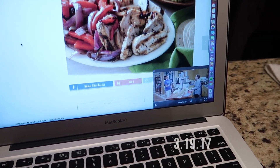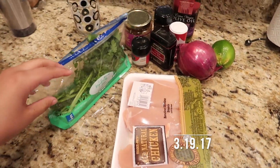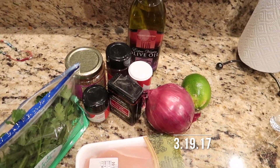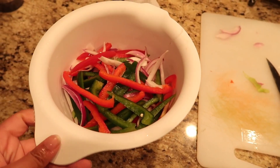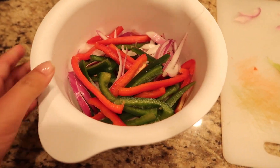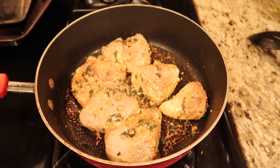Tonight I'm making chicken fajitas. I have all of my ingredients out, and let's get started. We've got our onions and peppers — I used red onion, red pepper, and green pepper — and we've got the chicken cooking up now.